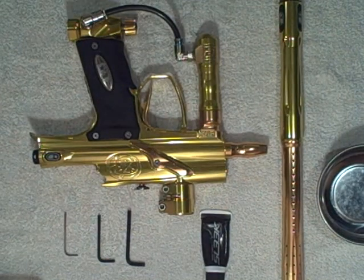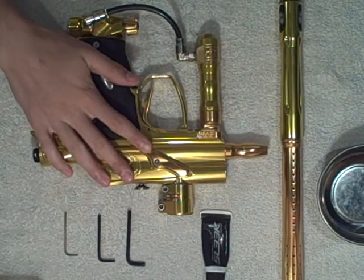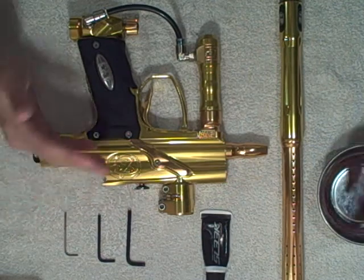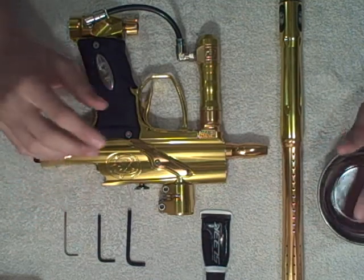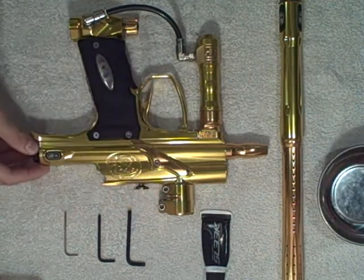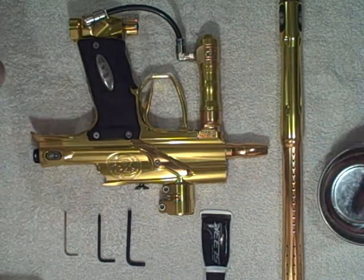Hey guys, it's SLBushwhacker66. I recently had a requested video to do a shocker maintenance video, and that was kind of fun, so I decided to take out my old SL66 and do an SL66 maintenance video as well. Because they worked out pretty well — I like the camera angle — today we're going to be covering the grip frame, the ASA, and if we can get to it, the feed neck, the bolt, and the rammer. So let's get started.